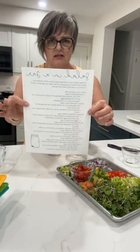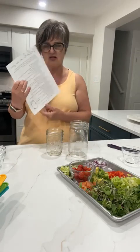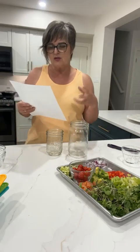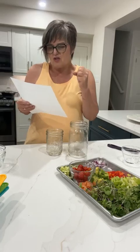I actually have a chart here. If you want this chart, just DM me and I'll private message it to you. It shows how to layer a salad in a jar. The first layer is always your dressing. The second layer is hearty vegetables — like cucumbers, carrots, onions, and things like that.